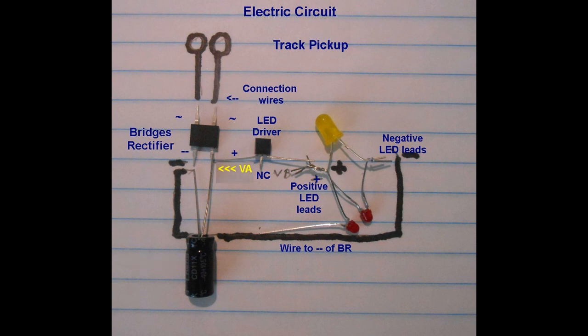The VA lead of the LED driver chip attaches to the positive joint of the bridge rectifier and capacitor. This chip maintains a 20mA current regardless of the voltage supplied for the LED circuit. The VA lead is the lead on the left when looking at the flat side of this chip. The center lead is cut off as it is not connected, and the right lead, the VB lead, goes to the positive leads of the LED circuit.